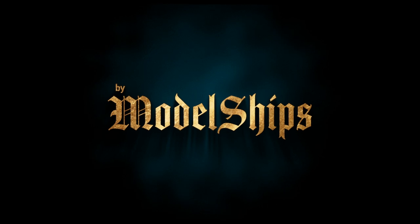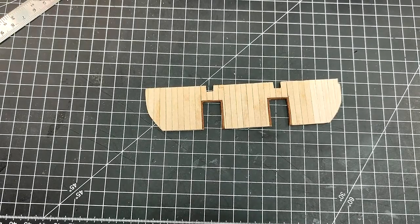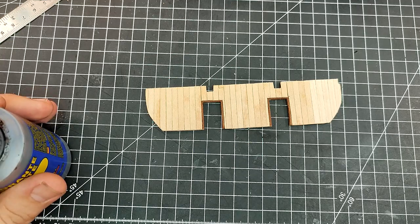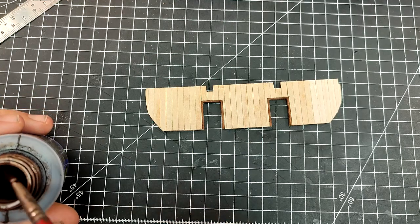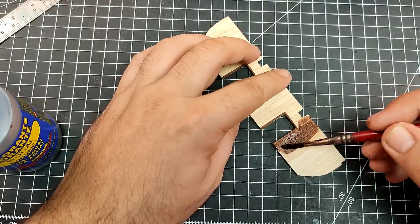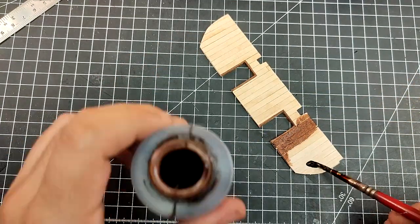Hello everyone, welcome back to my channel. I hope you enjoyed the video — leave a like, leave a comment, please consider subscribing. On today's video I'm going to be weathering the bulkhead that I made on the previous one. I start by staining it with walnut stain.